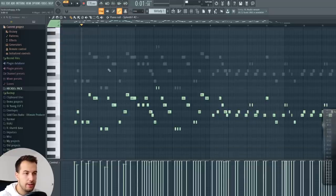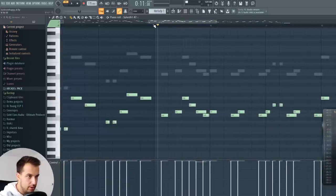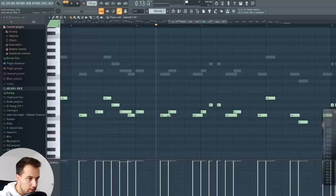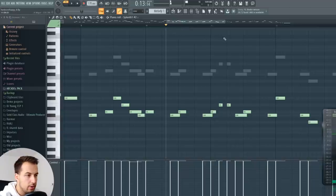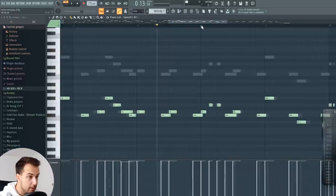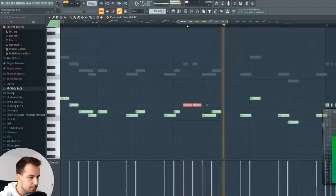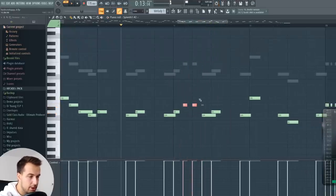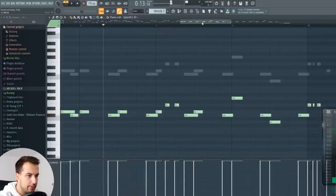There are a few tips I can give you on how to make these melodies. One of them is using a lot of slide notes — every time we have two notes playing at the same time like this, they will slide one into another. Another really important tip is the length of the notes — a lot of people forget this, but the length makes a huge difference. If this note was longer, it sounds like that. But if we make it shorter, it right away has a totally different feel to it.